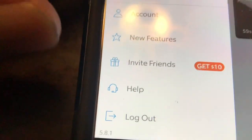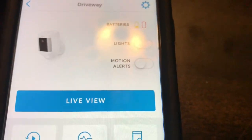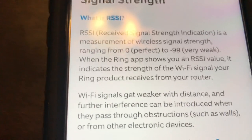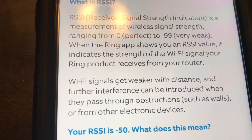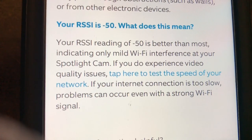So then you go to your devices and this is what I've discovered. I wasn't going to tell you how many cameras I have — three of them on this network. Go to device health and look: here's my signal strength — RSSI 50. It says it's kind of weak. The description says RSSI 50 is better than most, indicating your Wi-Fi interface on your Spotlight Cam — if you experience video quality issues, that could be why.